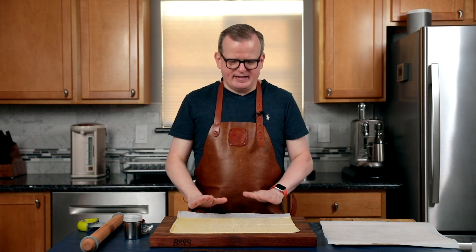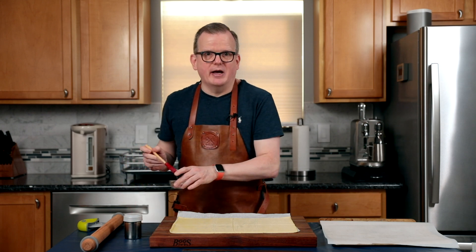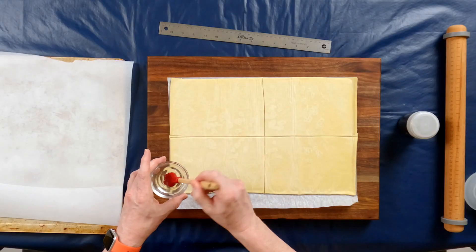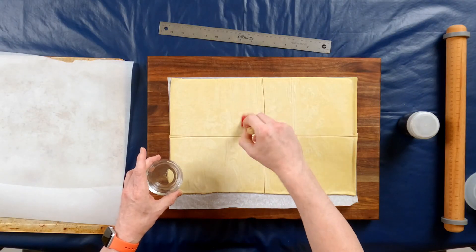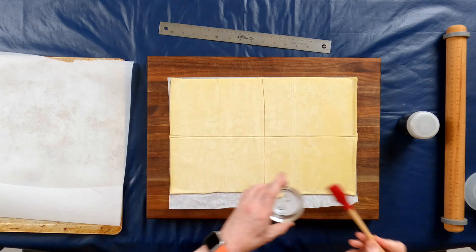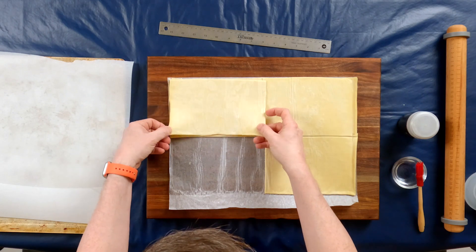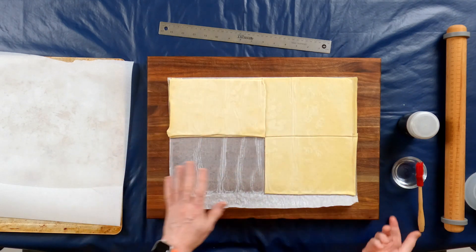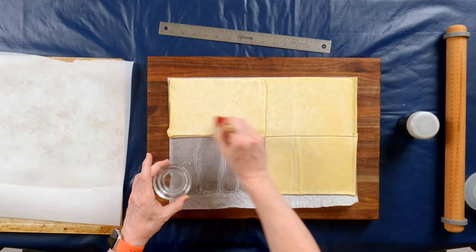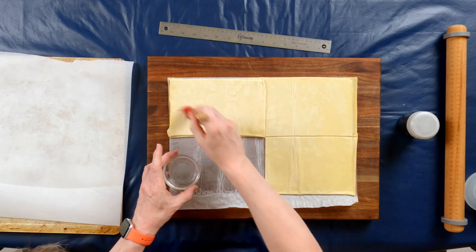So now we have to stack these four quarters on top of each other. If your sheets of puff pastry are not as large as mine, I recommend just stacking smaller sheets on top of each other. Brush some water on each layer before you put the next layer on top — not too much because you don't want there to be too much wetness in between. If it isn't exactly right, that's okay because we will roll it out and then trim any of the uneven edges.